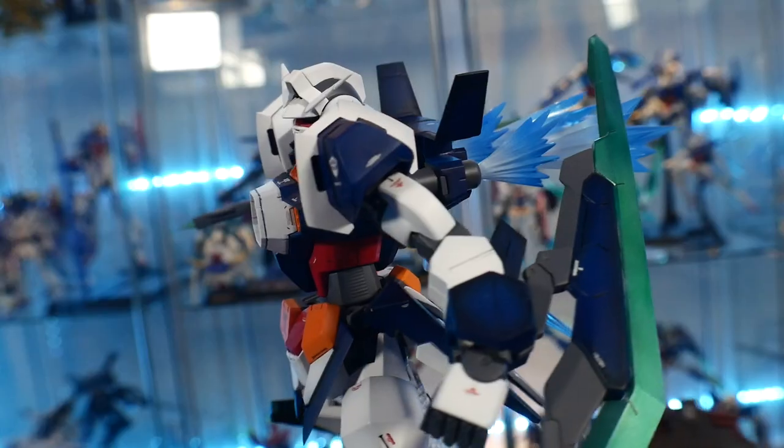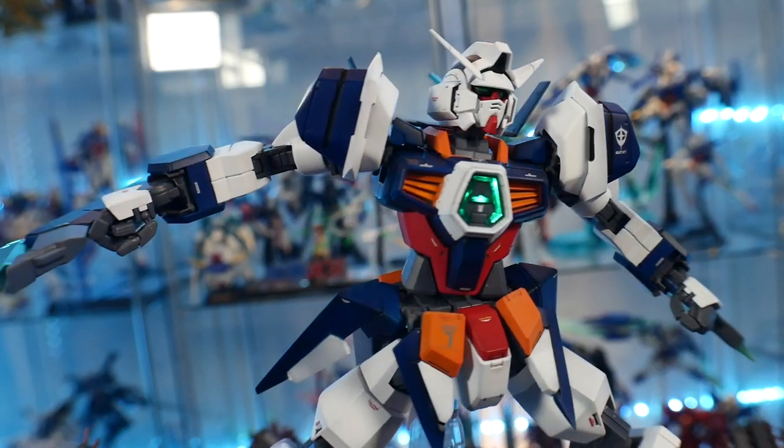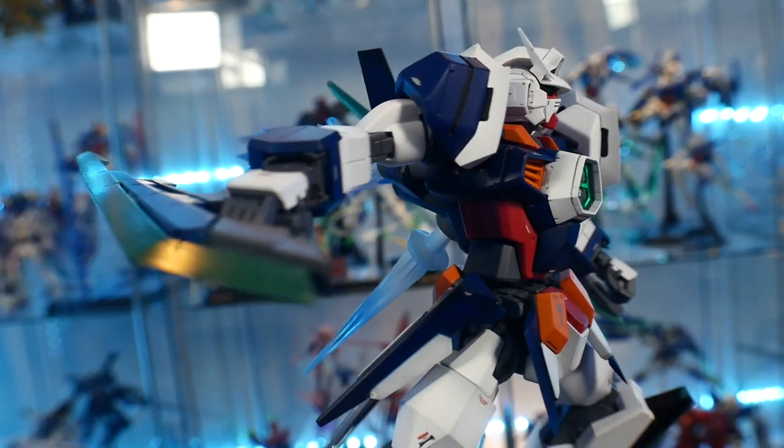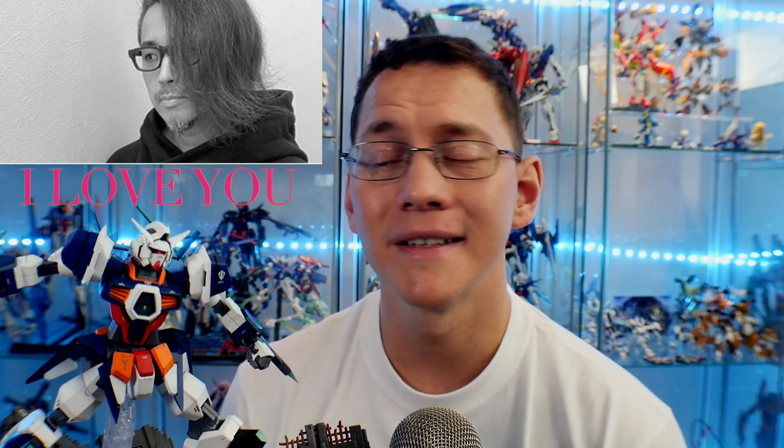Hey, what's going on guys, Kurosama here. I just finished this amazing conversion kit — the 1-to-100 scale Gundam Age-1 Razor. This is from B-Club and they did a masterful job. I believe it was Naoki who did the design for this particular B-Club kit, and he just knocked it out of the park.